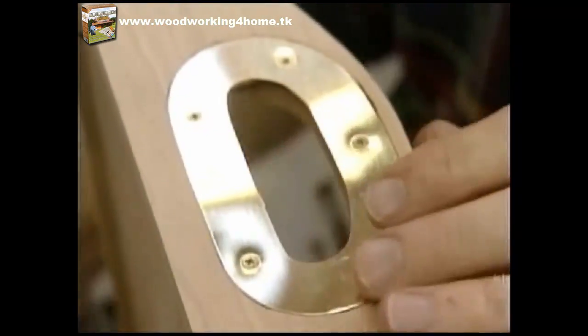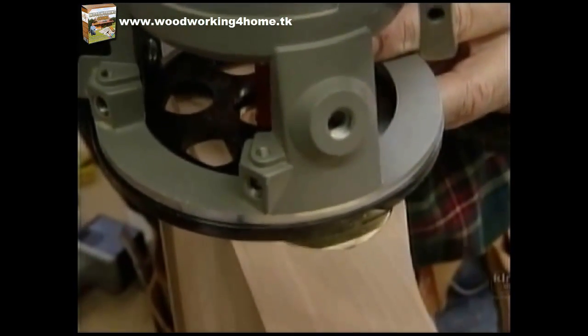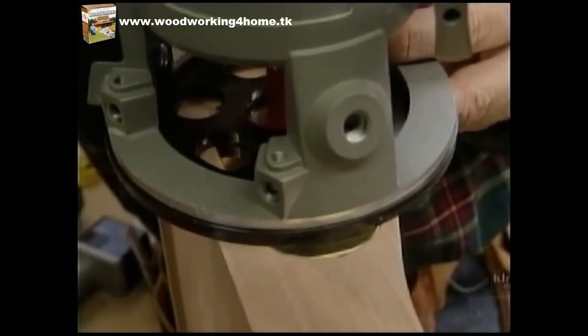All the pieces are held in place with some three-eighths-inch brass screws. One of the last things I want to do is trim the inside of the hand hole flush with the wood, and to do that I'm just going to use my flush-trimming bit in my router.